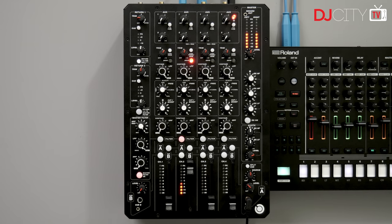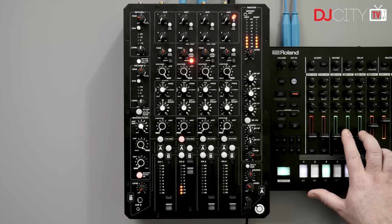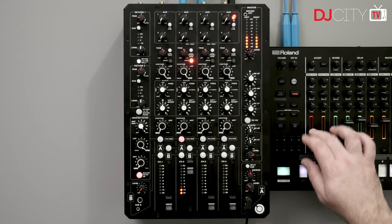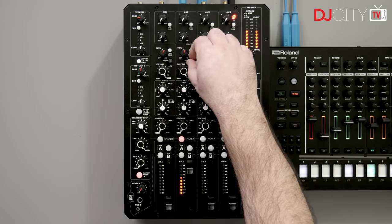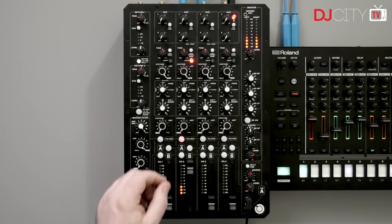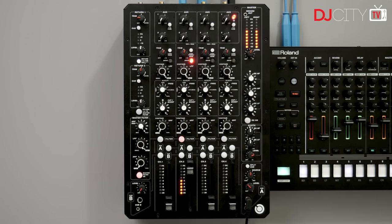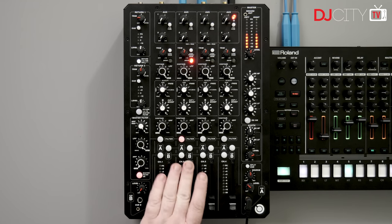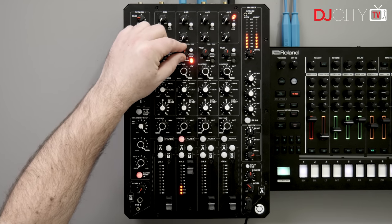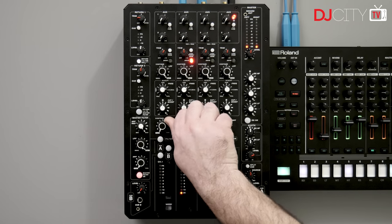Higher up, we have the drive control on each channel. When I used the Model 1 previously, I didn't really get this because I was just using it with regular, pre-produced, mastered music. But connecting in this Roland TR8S, suddenly I really do see the value of it. Not only can you add some distortion as an effect, but when you've got a live instrument like this, it really helps to pull the sound together and make it sound on par with already mastered music. So I really do see the appeal of that drive control in a way that I didn't with the Model 1 after a much shorter period.